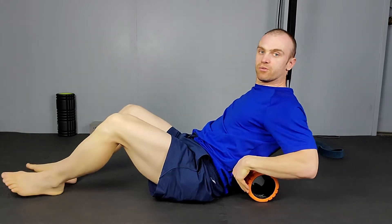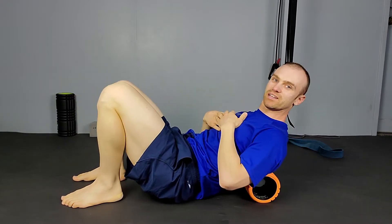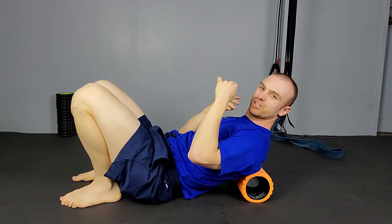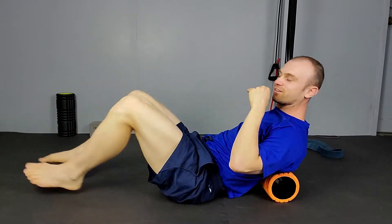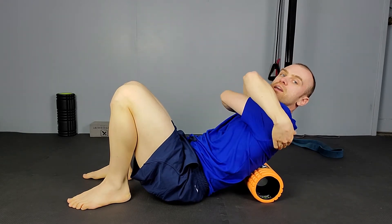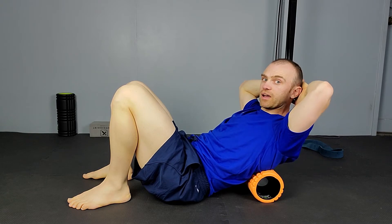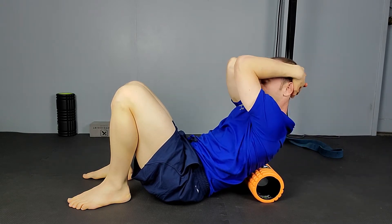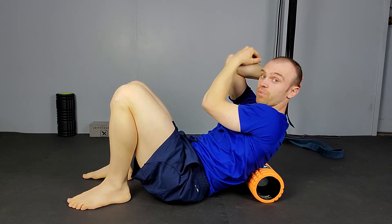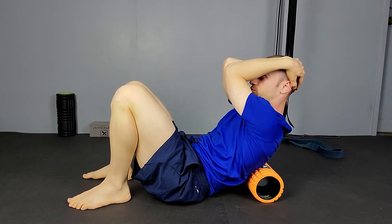Place the foam roller down here. A lot of us just tend to foam roll up and down without knowing what we're doing, but if we're just doing it this way we're not getting into those muscles that are hidden behind our shoulder blades. There are two ways to go about this: give yourself a big hug to pull your shoulder blades away from each other, or if you get a sore neck, grip behind your back and pull your elbows forward.